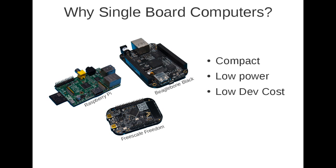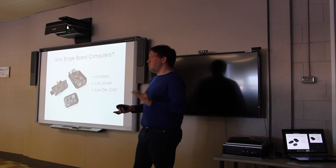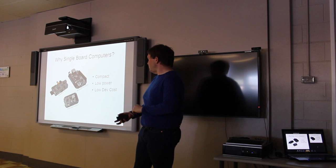So why use single board computers? Some reasons are that they're compact — nowadays you get many single board computers or microchip-based solutions that are smaller than or about the same size as a credit card. They're very low power, running at 5 volts and just a few watts — under 10 watts in most cases. Some examples are the Raspberry Pi, which many people use for media applications; the BeagleBone Black, which has a lot of inputs and outputs; or something like the FreeScale Freedom, which is more of a microcontroller solution as opposed to a full-fledged operating system.